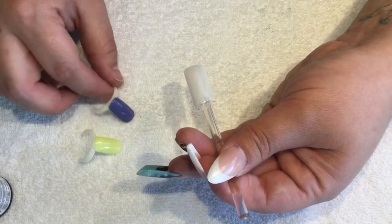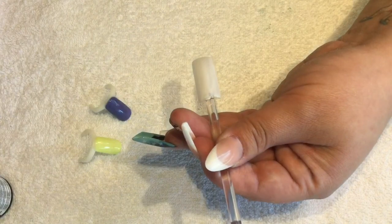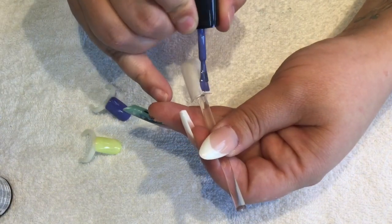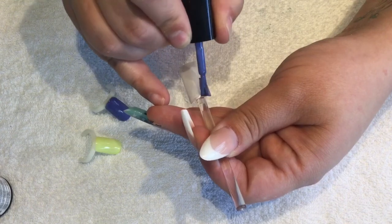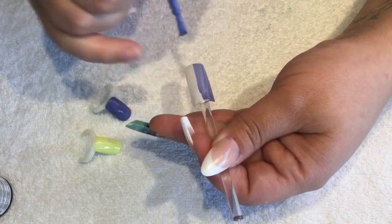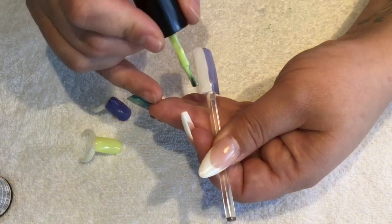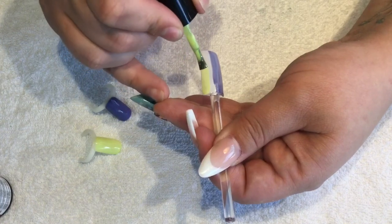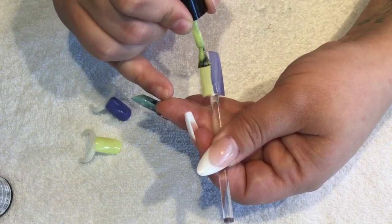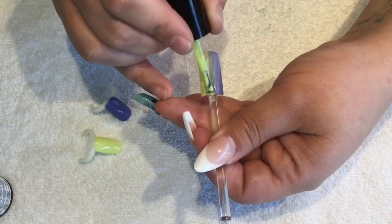Now I have my white base cured, and I'm going to blend together these two colors — this is Fashion Faux Pas and Boho Blue. I'm going to start with my darker color and just paint down half of the nail. Without curing it, using my second color I'm going to come in from the opposite side and brush into the other color.